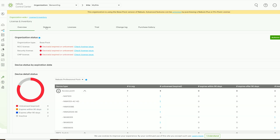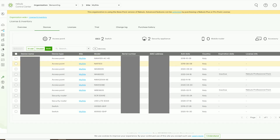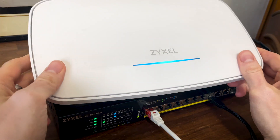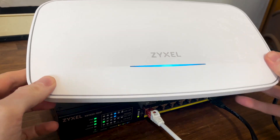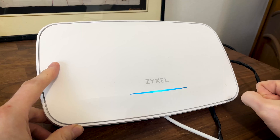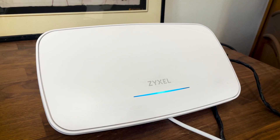The Zyxel WBE-660S costs quite a bit more than the NWA 130BE, but considering the similarities in features and technology, is it worth the extra cost? The WBE-660S is definitely a better performing device and the best WiFi 7 access point tested so far, so it is worth paying extra. However, whether it's worth double or more the price of the NWA 130BE is less certain — you definitely don't get double the throughput or dramatically less latency. Thank you for watching, and see you next time.